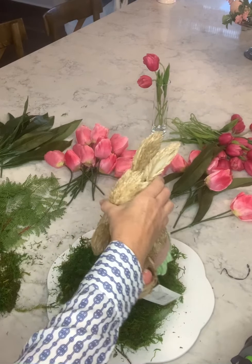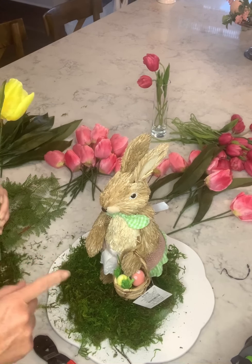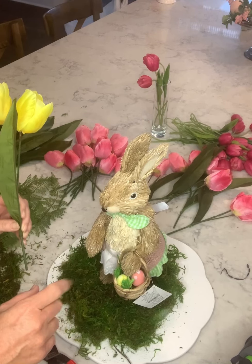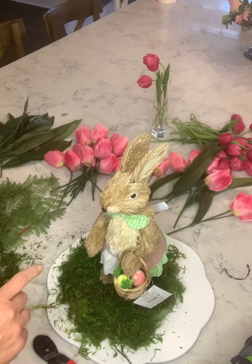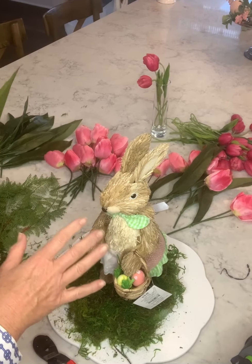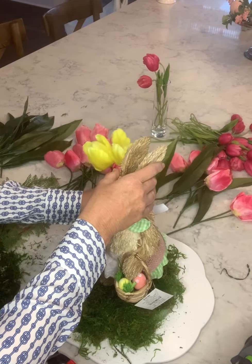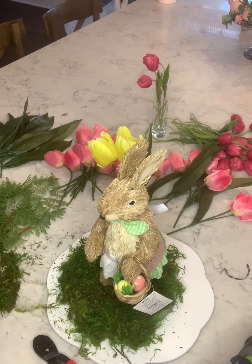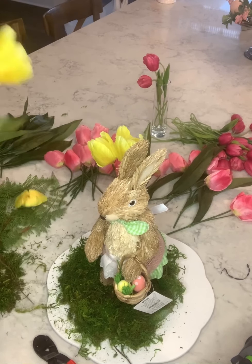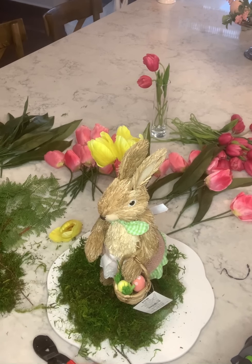I'm going to stick the bunny here, but I'm not going to glue her down yet because I actually have a matching one and I'm going to do two wreaths for my front door. So I have to find another bunny first. Then I'm just going to place a tulip behind her — I think I'd like it to be a little taller, so I'll find one that's a bit taller.